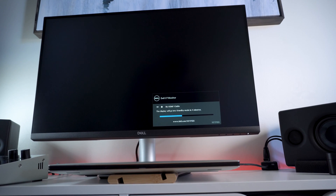The S2721QS also has a built-in diagnostic tool that helps you determine if the screen of the monitor is bad, or if the problem is with your computer and video card perhaps. Ensure that the screen is clean.